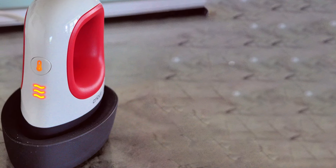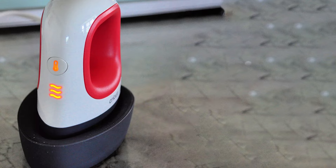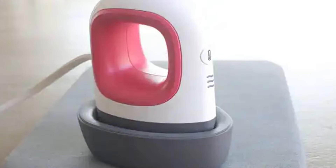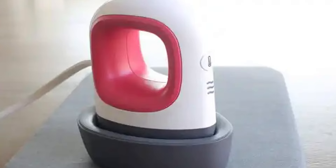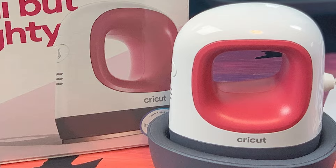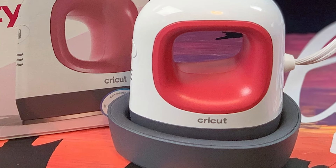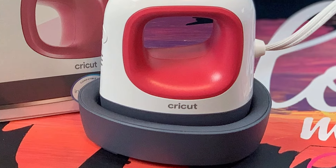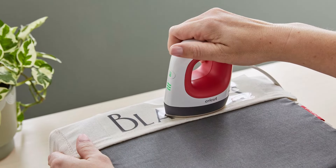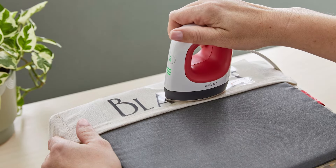The precision of the EasyPress Mini is unmatched, catering to the needs of both hobbyists and professionals looking to add high-quality, personalized touches to their creations. The ergonomic design of this machine prioritizes user comfort and ease of operation, ensuring that even long crafting sessions do not lead to fatigue. Its ceramic coated plate is a testament to its quality, providing even heat distribution that is essential for achieving professional-grade results. The lightweight and portable nature of the EasyPress Mini makes it an excellent choice for crafters who travel or those working within limited spaces.